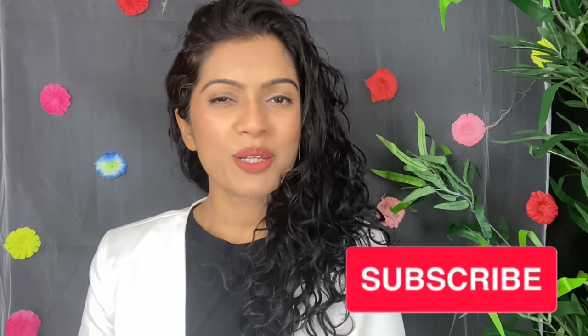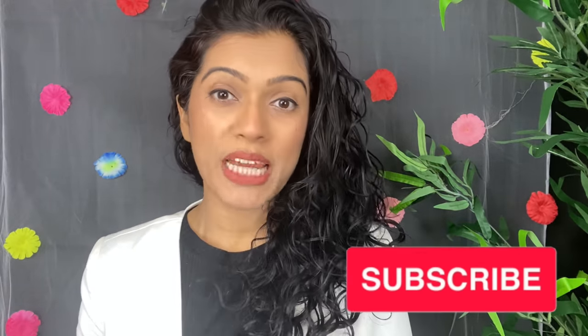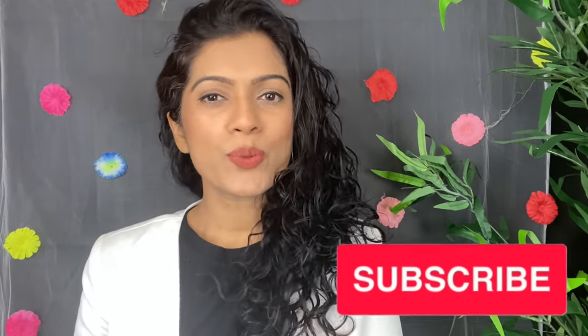Hi guys, how are you? I hope you all are fine. I am Pratipa and welcome to my channel. We talk about makeup, skincare and fashion every Tuesday and Friday.